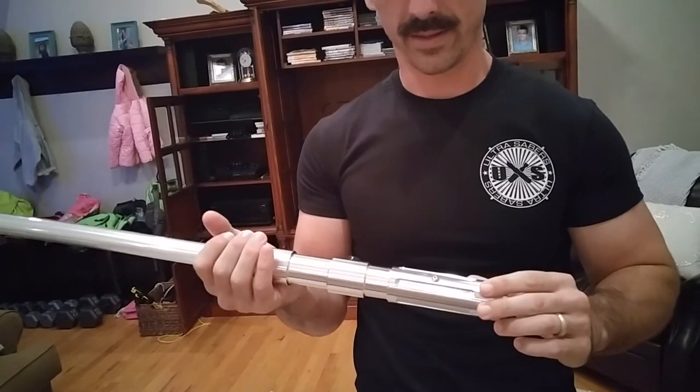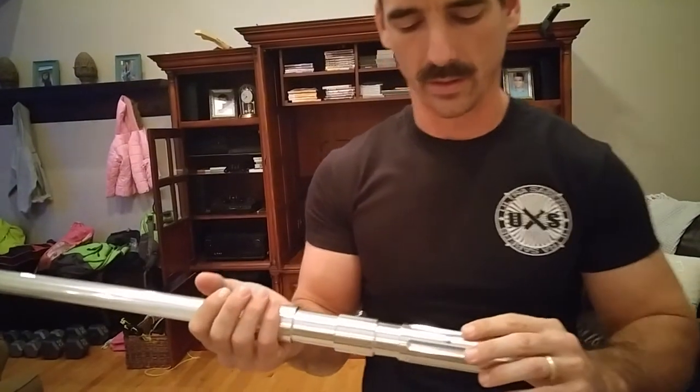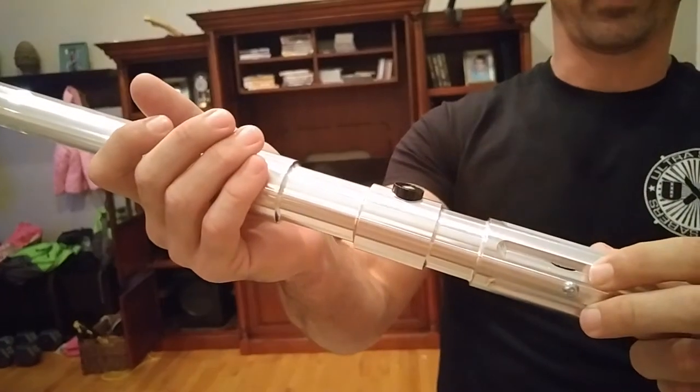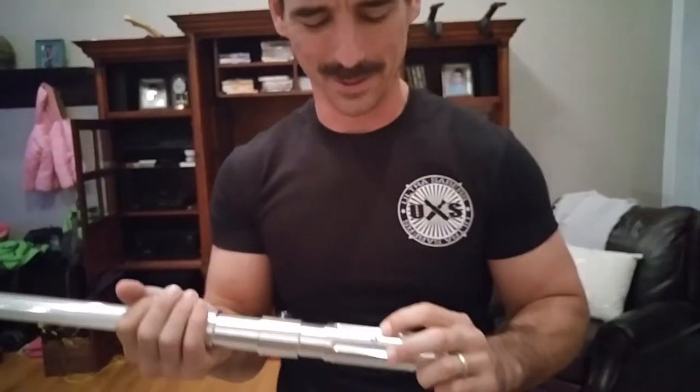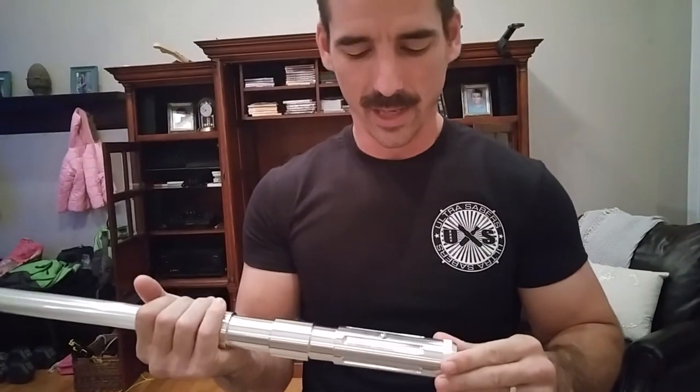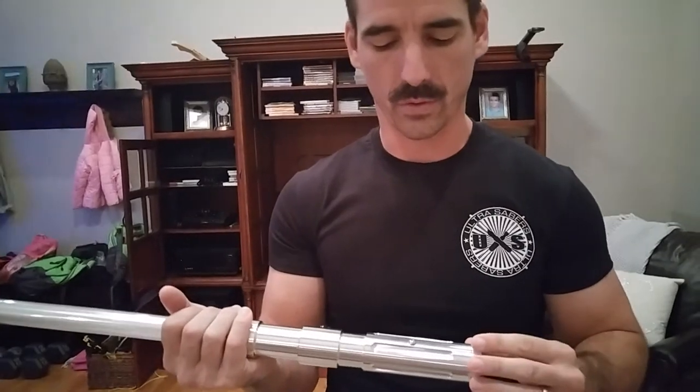The only thing I don't like on this saber — and it was a grab bag, so it's understandable, no big deal — but it has this little nick or crack in it right here. You can call it battle damage, I guess. It adds some character, but if it wasn't for that, it'd probably be my favorite or definitely top two lightsaber.